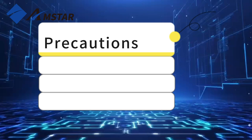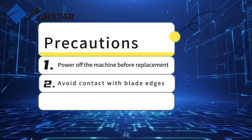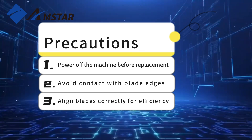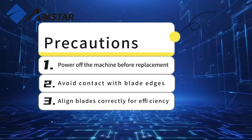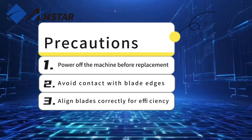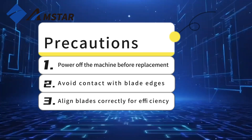Precautions: Ensure the machine is powered off before any operation to prevent accidents. Avoid direct contact with the sharp edges of the blades to prevent injuries. Pay attention to the blade's direction during installation to ensure cutting efficiency.